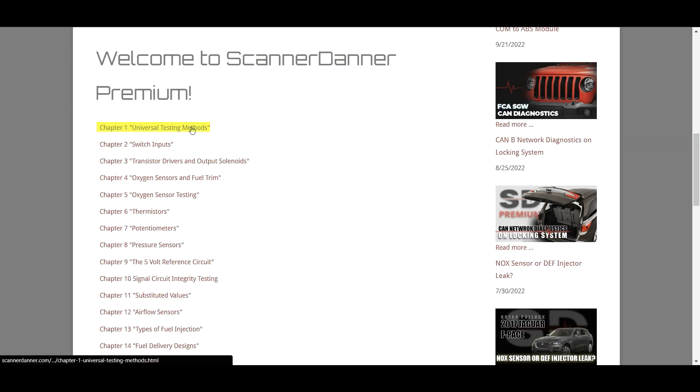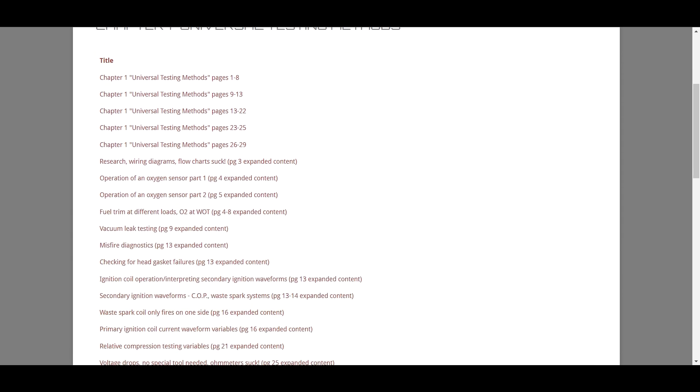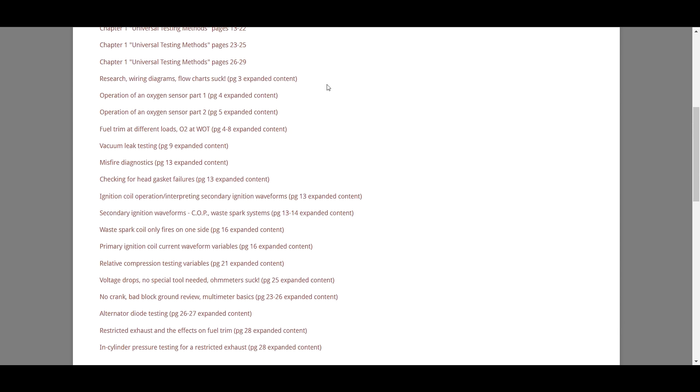That leads us to chapter one. We have page-for-page teachings. The first five videos cover the whole chapter from one particular recording. Then you'll find the rest of this chapter has expanded content — recordings from future classes with the idea of going above and beyond what's in the book.